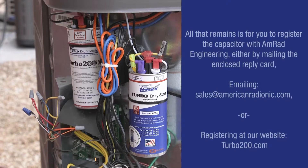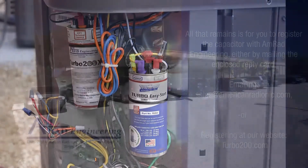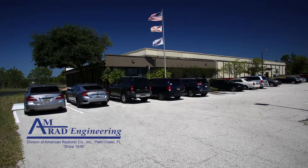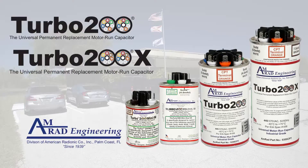All that remains is for you to register the capacitor with AMRAD Engineering either by mailing in the enclosed business reply card, emailing us at sales@americanradionic.com, or by registering at our website turbo200.com. This will start your five-year full replacement warranty. All of us here at AMRAD Engineering and American Radionic Company thank you for using our American-made Turbo Series Capacitors.